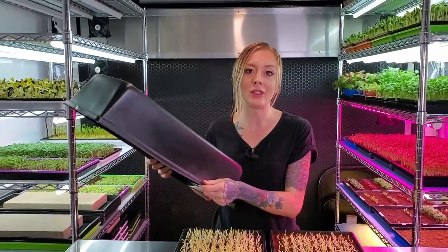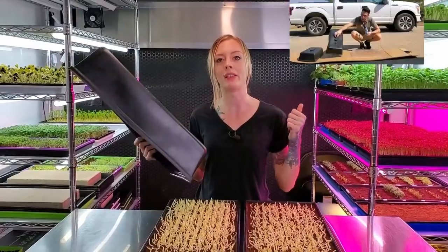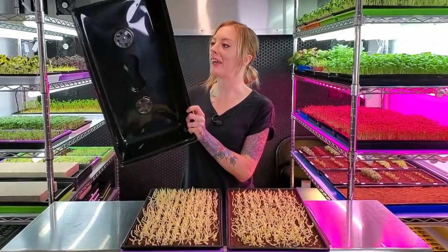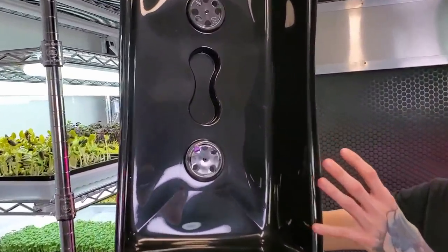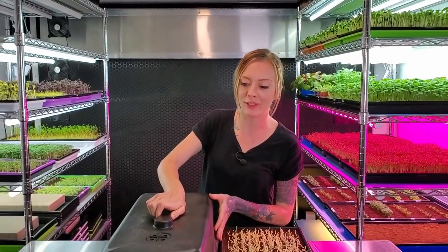For this dome, we actually made it ourselves out of a humidity dome, and we're going to add a clip at the end of this video showing you exactly how you can make one too. As you can see, if I hold it to light, you really can't see much light at all coming through this — and that's exactly what you want. Make sure these vent holes are open whenever you put this on top.